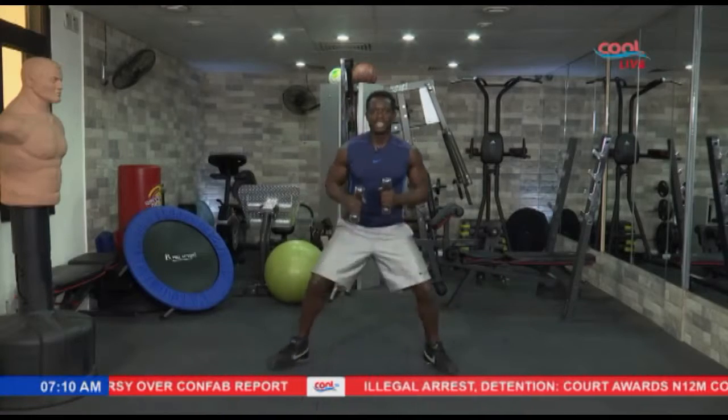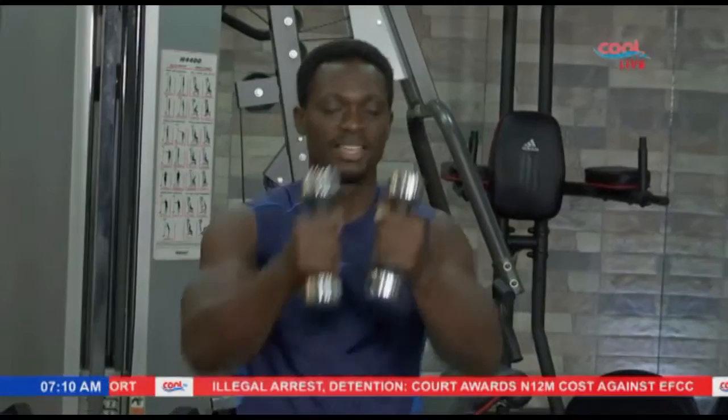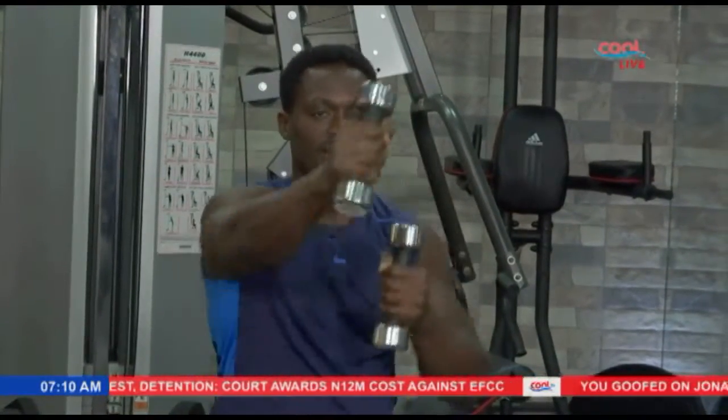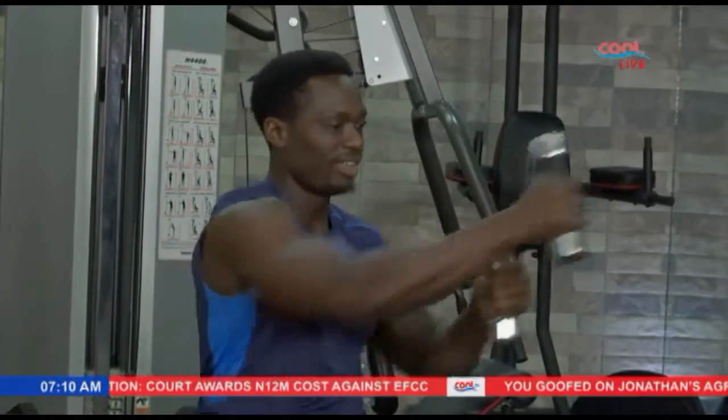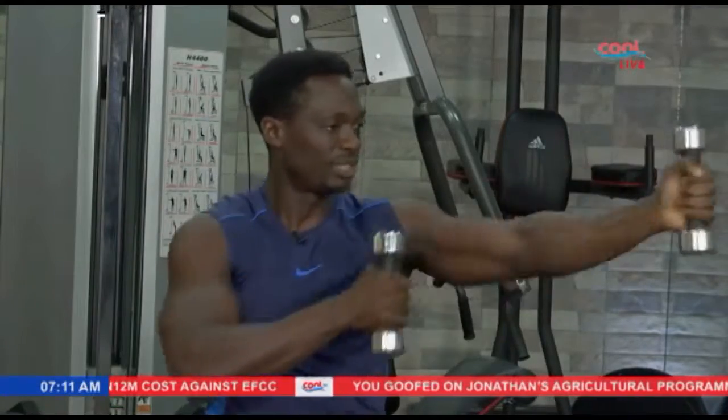Alright, the next exercise — static squat position. Just punch forward for the upper body. Keeping it nice and easy. Let's keep it going. Take it to the side if you want — nice and easy that way. Make sure you contract your abs at the same time.